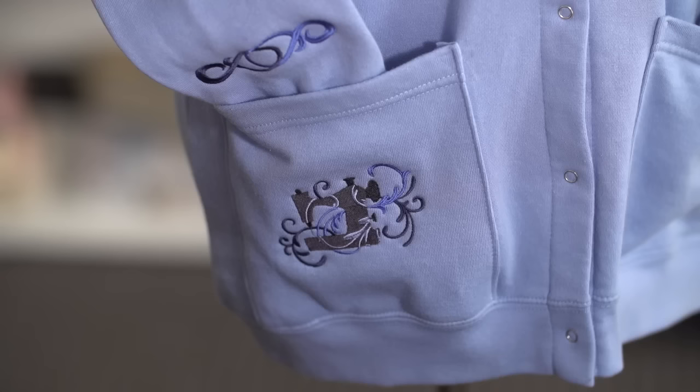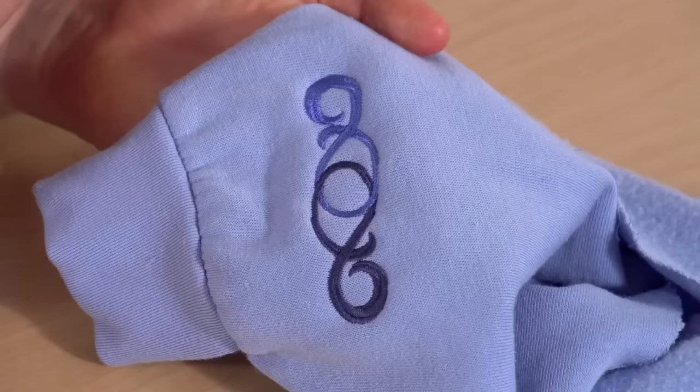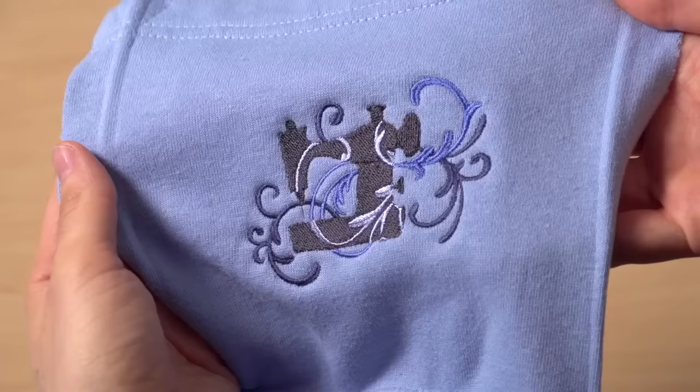This is a sweatshirt cardigan with snaps up the front. I added a filigree sewing machine design to the pocket and an elegant border to the cuffs. To embroider the cuffs, I opened up the sleeve seam, embroidered, then stitched it back up.